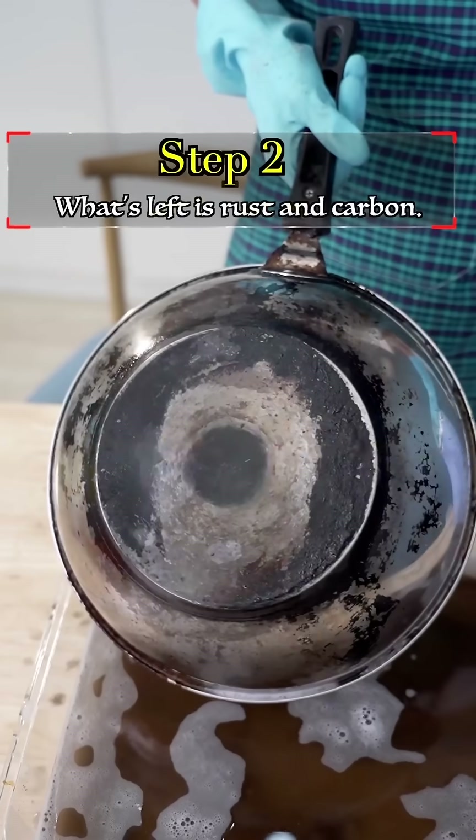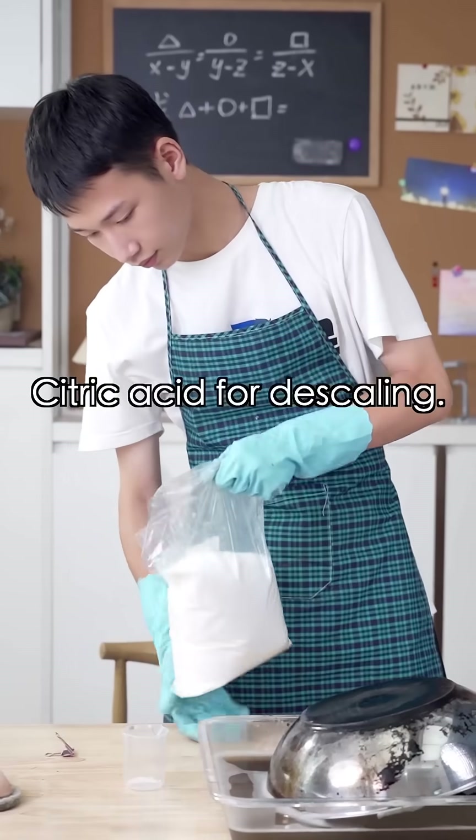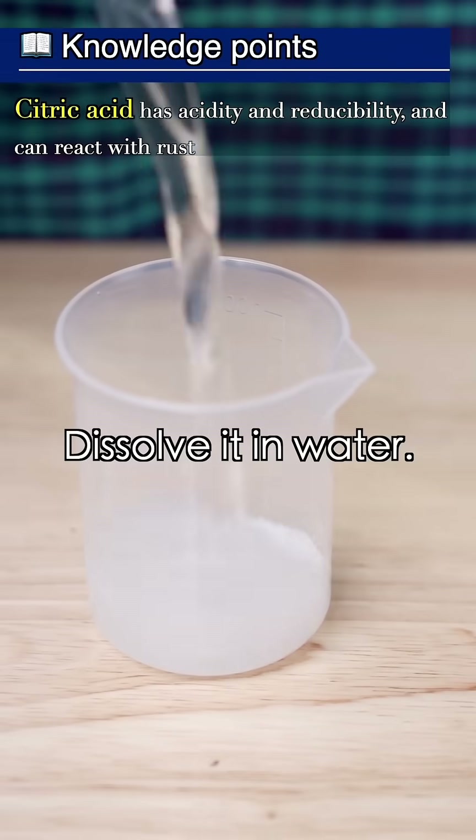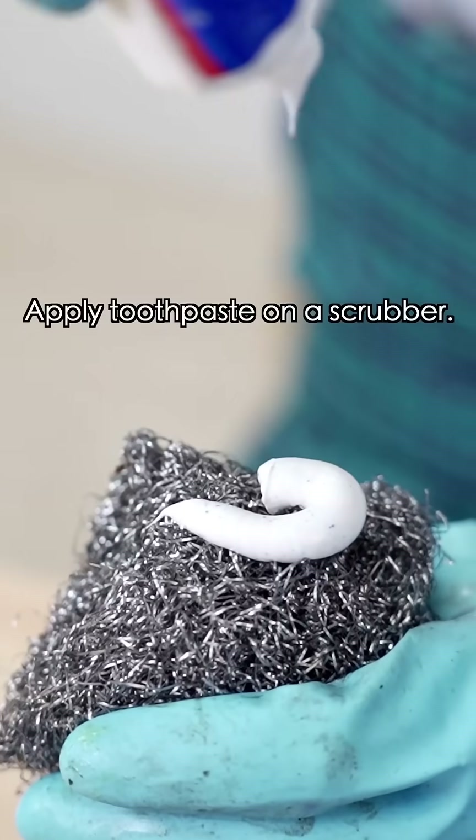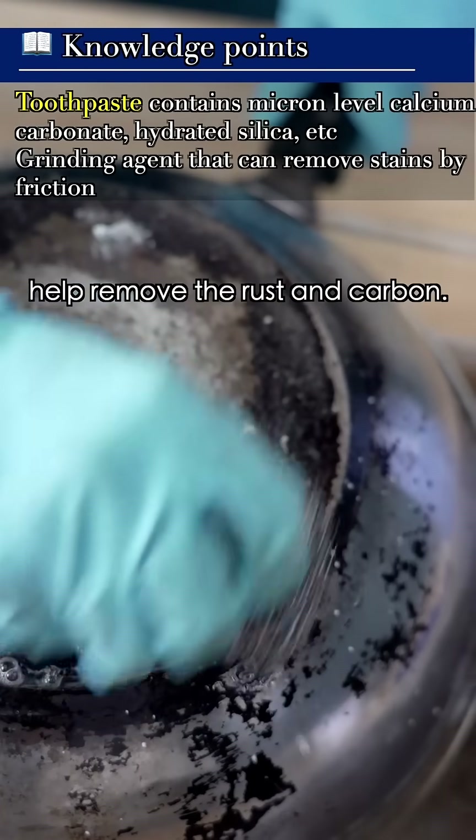It works greatly. What's left is rust and carbon. Citric acid for descaling — dissolve it in water and put it on the rusty areas for 2 minutes. Apply toothpaste on a scrubber; let the abrasive help remove the rust and carbon.